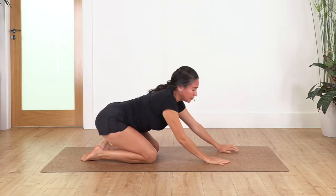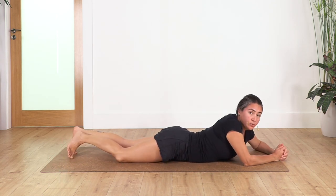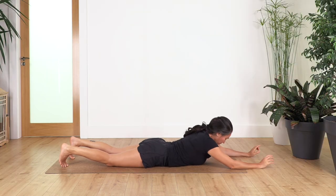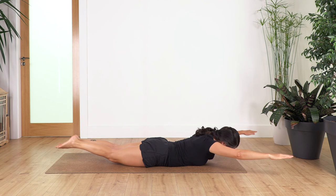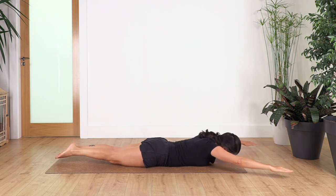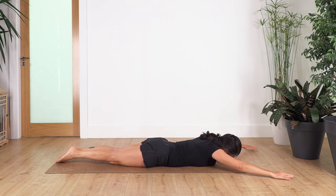Now release, back on the ground again. Some people call it swimming or superman — it's just a back extension that helps us engage and strengthen our back muscles, which are part of our core muscles as well. Head on the ground, arms forward, you can keep your big toes together, try to keep the legs at the same height. Inhale, exhale — up, down, up. Let's go: 8 up, 7 — elongate your arms and legs — 6, one more time squeeze your inner thigh, 5, 4, 3, 2.